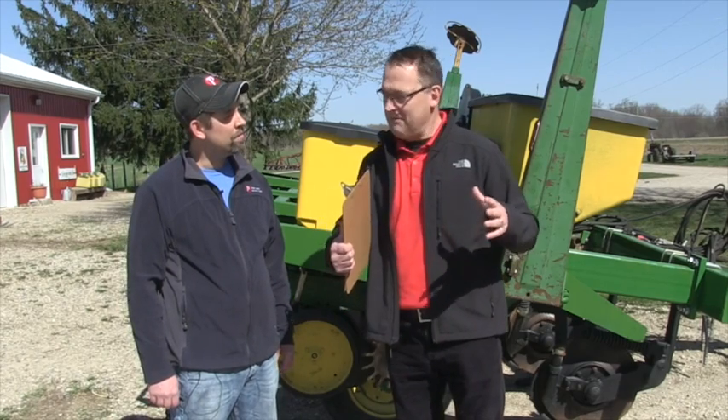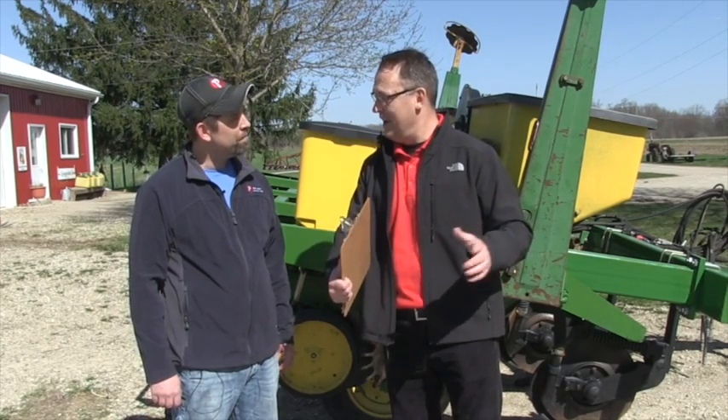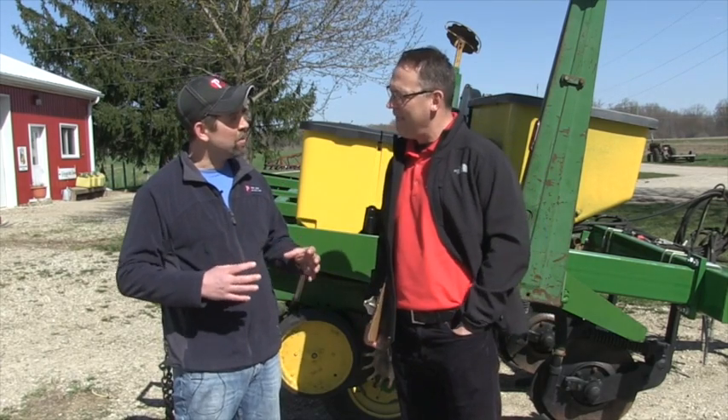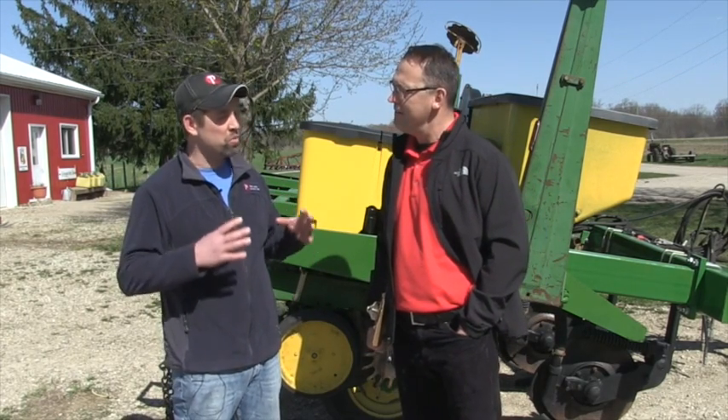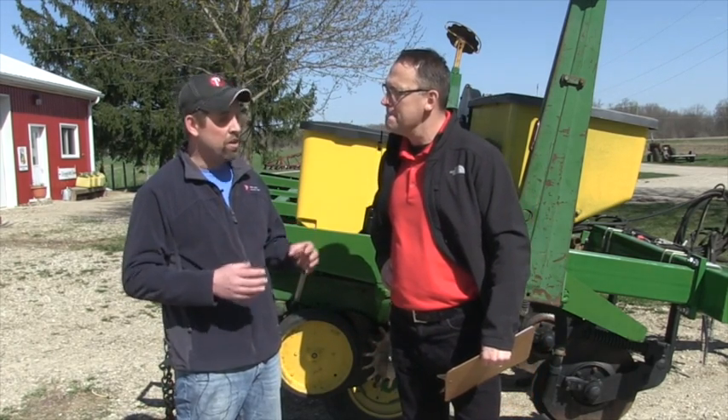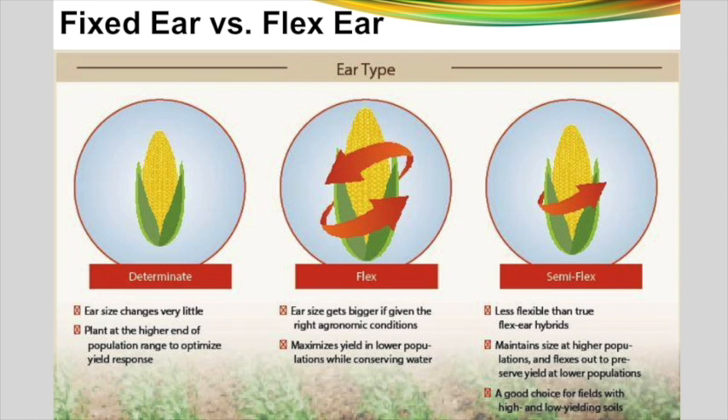What's the difference between a fixed or determinant hybrid and a flex hybrid? So if we start with a determinant or fixed ear, you could put it at 20,000 plants per acre or up to 40,000 plants per acre and you're still going to get that same cob. It'll be a stout cob, not very long. Usually has really deep kernels — say 16 to 18 around by 32 to 34. It stays consistent no matter the population.